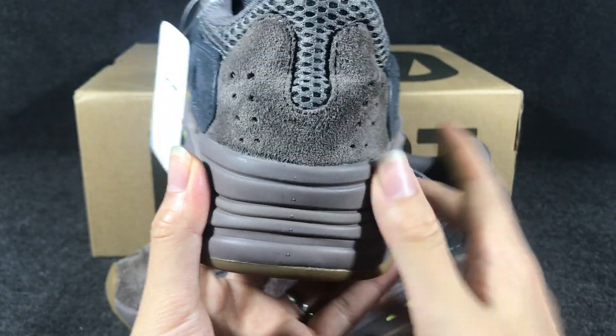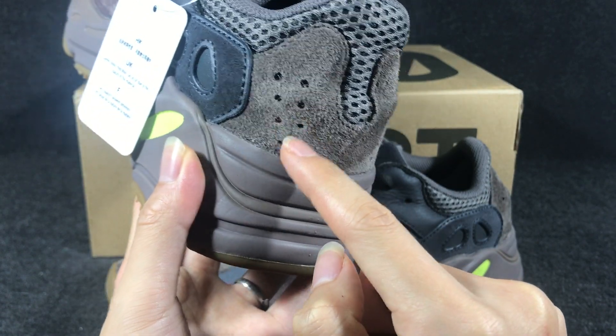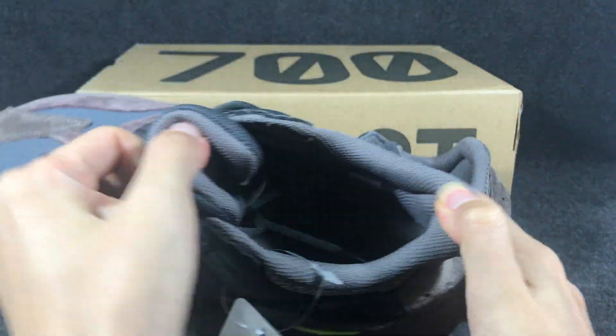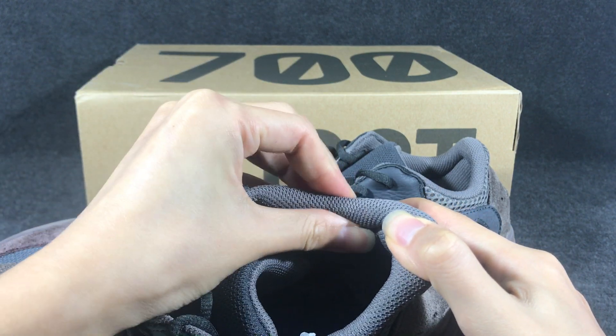And then you can see in the back here of the sneaker. It uses some small holes, and the inside is also a mesh, and you have sponge inside.